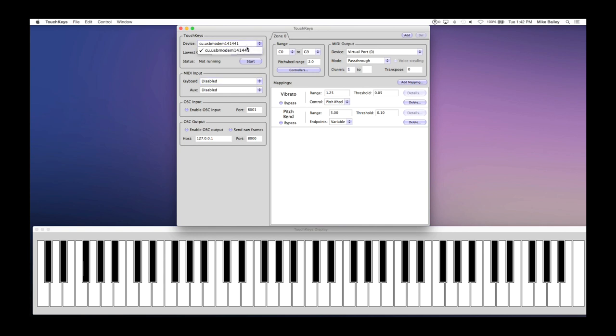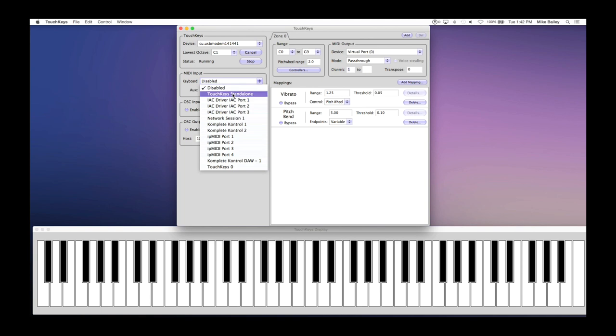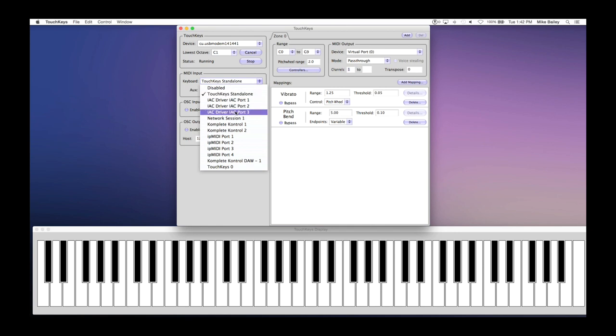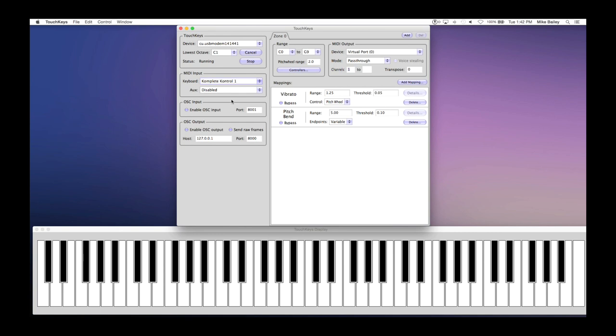If the status is not running, click Start. Make sure that the lowest octave is set to C1. TouchKeys can work in standalone mode or in combination with Complete Control. Set your MIDI input to Complete Control. When the keyboard display is shown, you can see that the sensors are active.